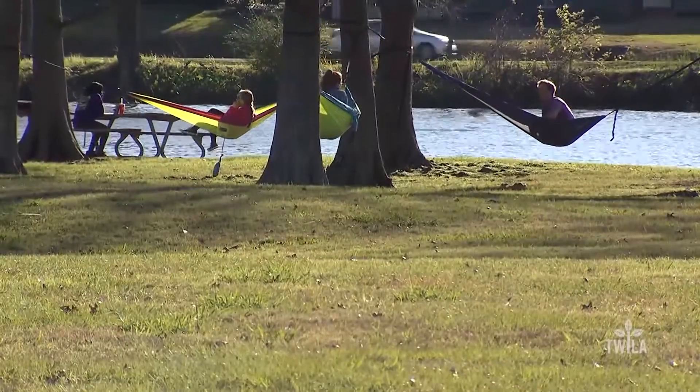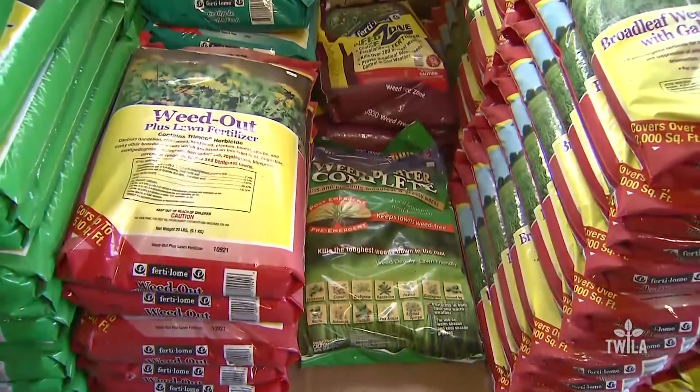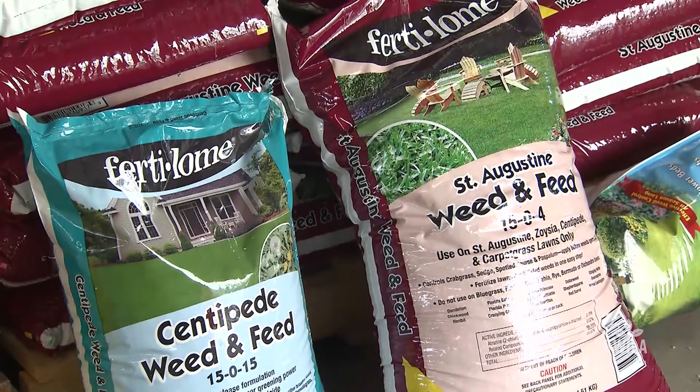While there may be days that feel spring-like, it is still only the first full month of winter and it is not time to fertilize. We don't want to add fertilizer or those amendments this time of year because we don't want to send that grass out of dormancy growing and then possibly get a late frost and kill off some of that new tender growth.